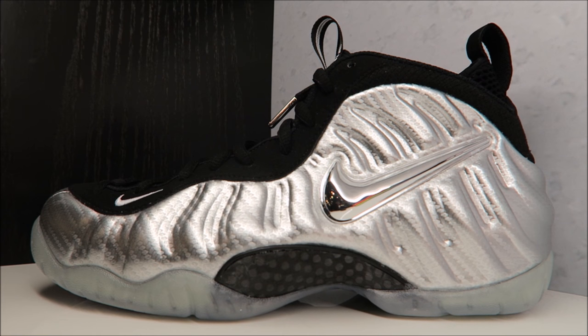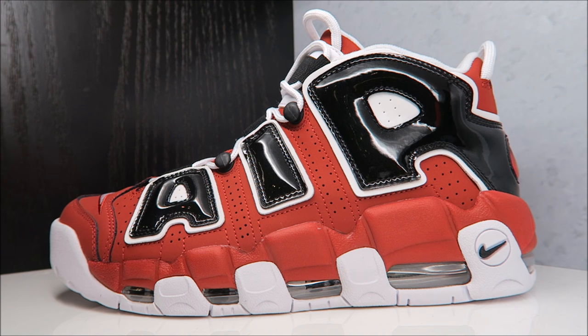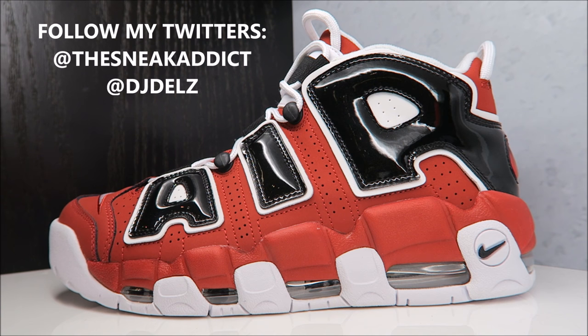I'll have info on all these shoes on release day — I'll be tweeting over at twitter.com/TheSneakerAddict and at DJ Delz, plus information on my blog at TheSneakerAddict.com. Go there every day for your sneaker news. But let's get back to these Uptempo Moors one more time — some people have told me they've wanted these their whole life, while others say they're whack and the patent leather looks like crap.